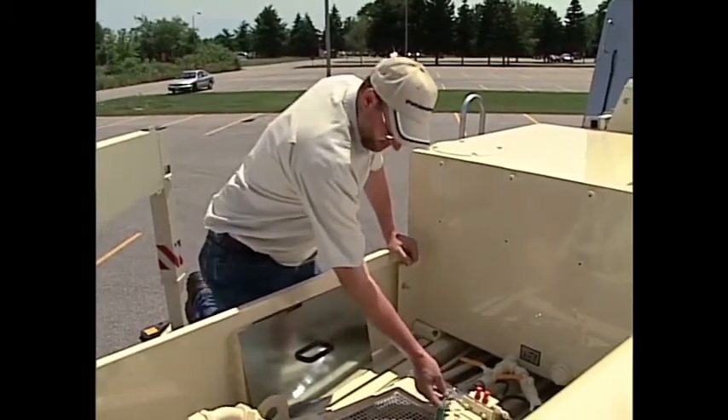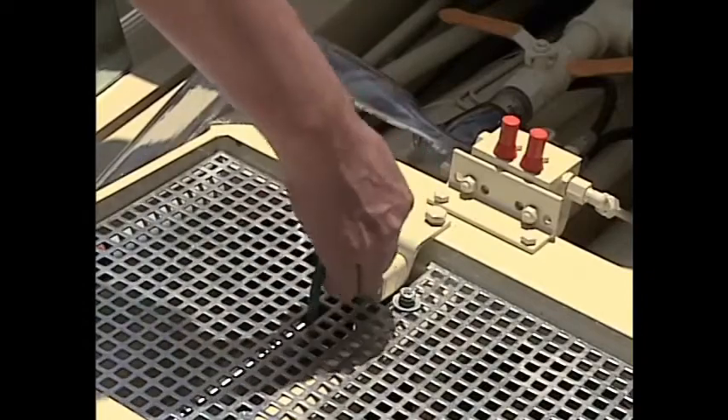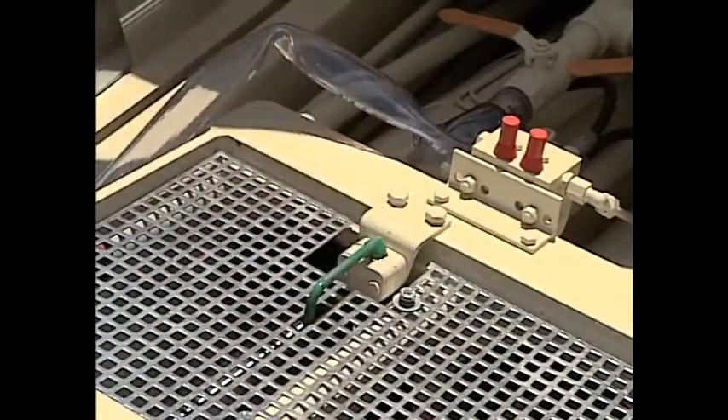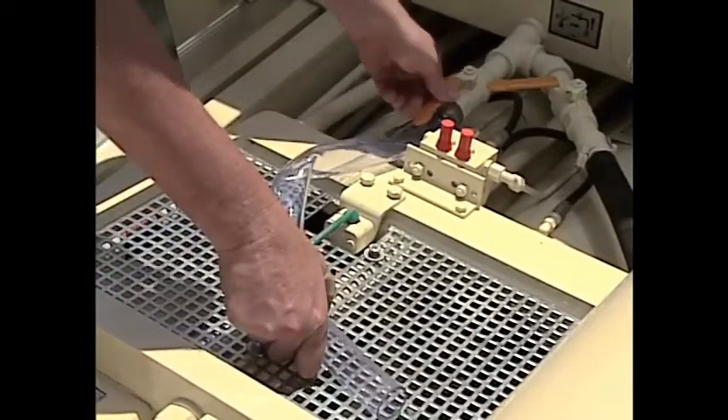Now to refill the water box, we simply replace the plug. Then by using the water fill hose from the water tank, we open the valve to refill the water box.